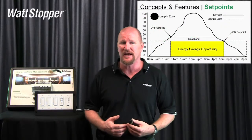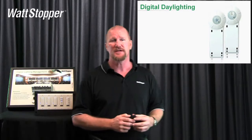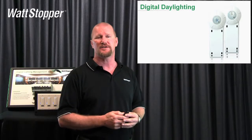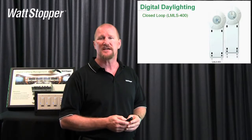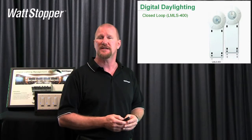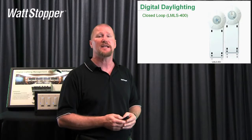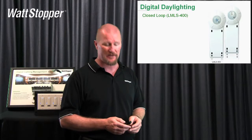So what are the products we have? We have the LMLS 400 and the LMLS 500. The LMLS 400 is our closed-loop photocell for digital lighting management. These photocells have just one RJ45 port on the side for connection to the CAP5D cable. You can plug it in anywhere. It's free topology, so you can plug it into a sensor, a switch, a room controller — it doesn't matter.